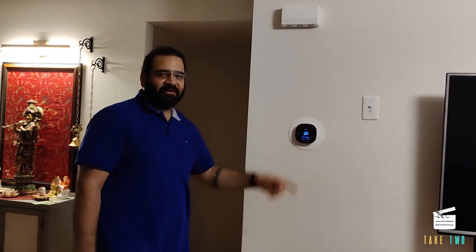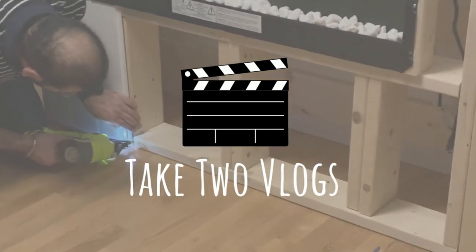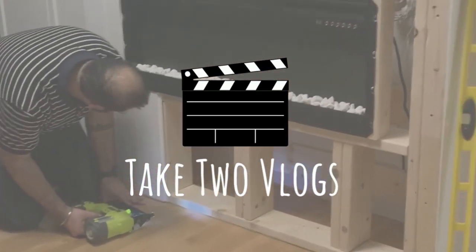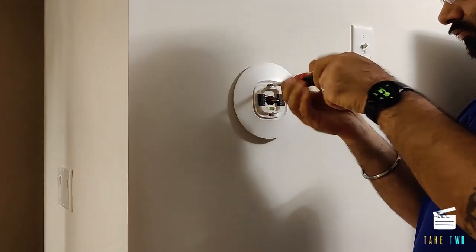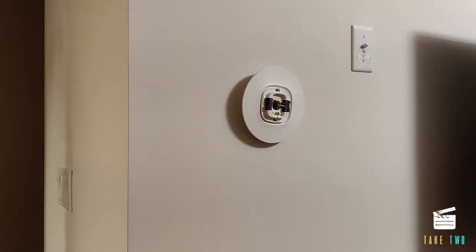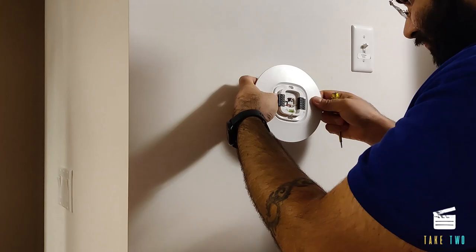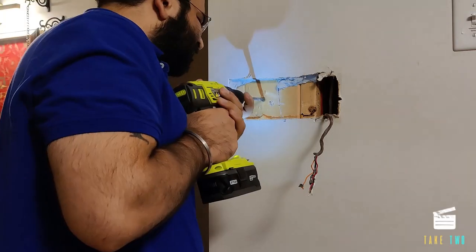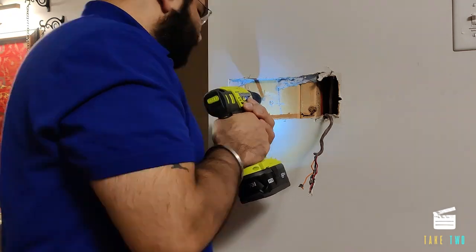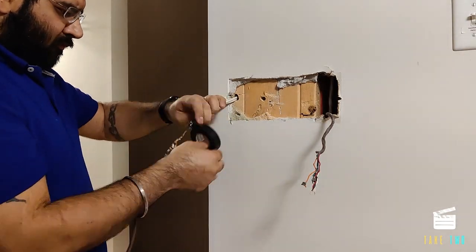We started off by removing the thermostat. The thermostat had to be moved to the other wall, so I first unplugged the wires and removed the gang box which was already in there. I made a hole using my drill and had to fish the wires to the other side of the wall.